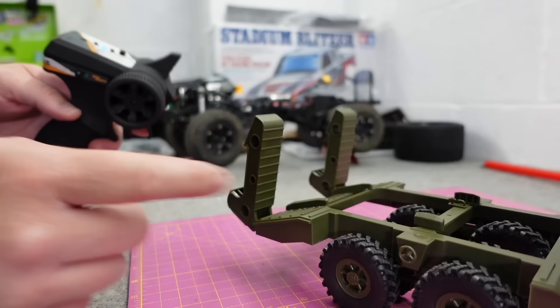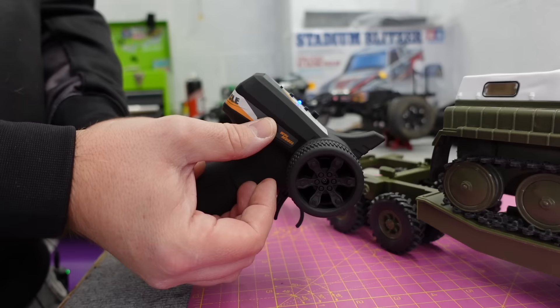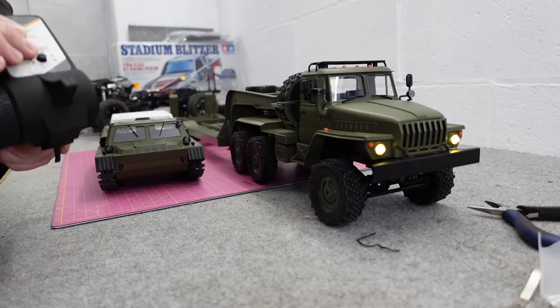Before we talk about controlling the two cars — how cool is this? Ramps down, ramps up. There's no end stop on it, so if you force it I think you could probably break it. Just be careful — once it's up, stop, then down and stop again. Press the two together to switch: truck, tap, tank, tap, truck, tap, tank, tap. So cool.